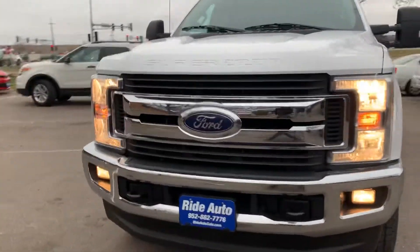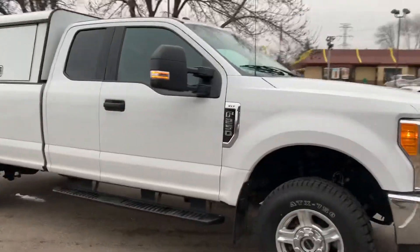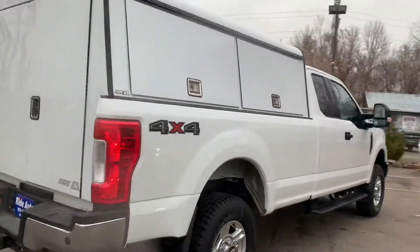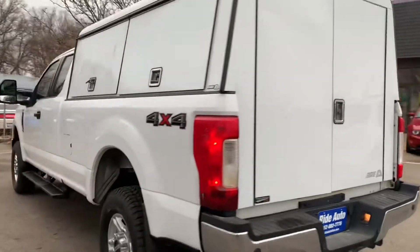Hello again from your friends at Ride Auto. This time we got a new body — a 2017 Ford F-250 Super Duty. This is an XLT trim, so it's well equipped. It's a super cab, four-door, long bed, four-wheel drive, and this one's packing a gas 6.2-liter V8 engine.